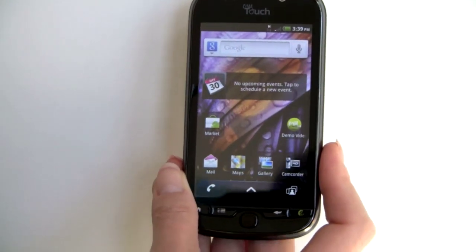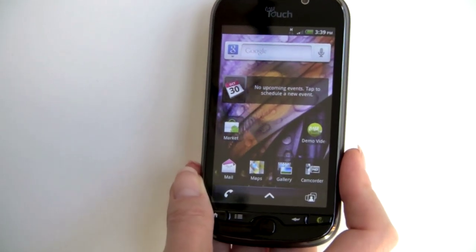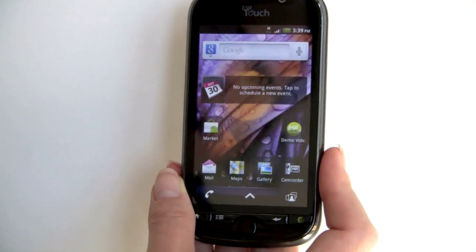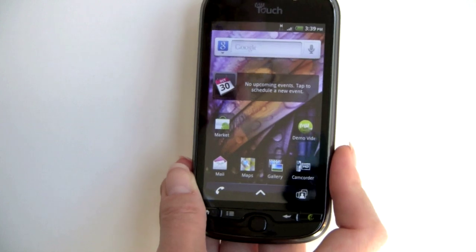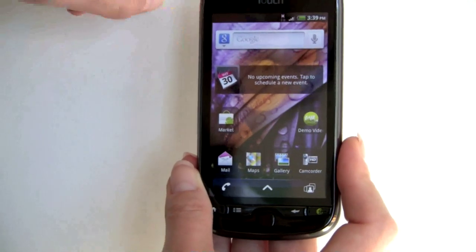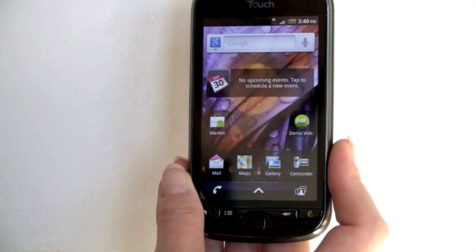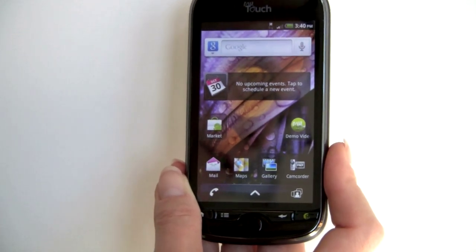This has all your standard Google applications plus the MySense software, some of which is similar to HTC Sense found on other HTC phones — but not the G2, which we reviewed recently; that one is just totally vanilla Android 2.2 Froyo. We'll be doing another comparison video comparing this to the G2 if you're having trouble deciding between these two high-end HTC handsets on T-Mobile. Obviously the biggest difference is this does not have a hardware keyboard, while the G2 does. Both have 4G HSDPA. The Genius button is hardwired to voice command using Nuance Dragon dictation software.